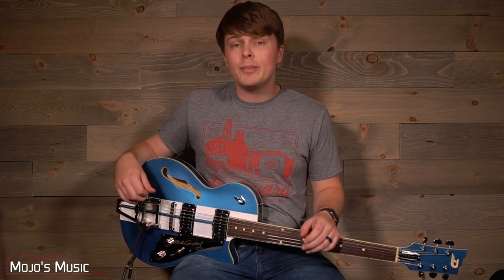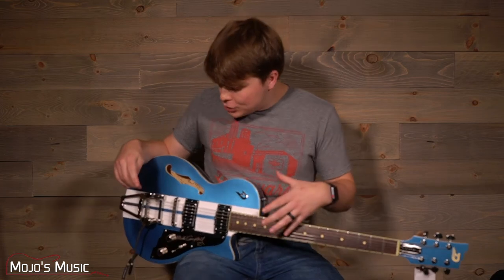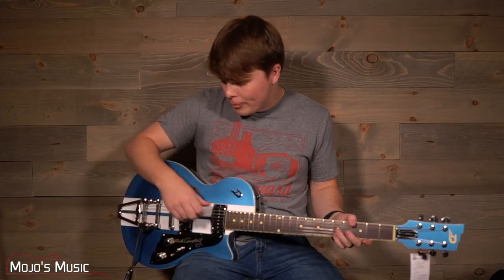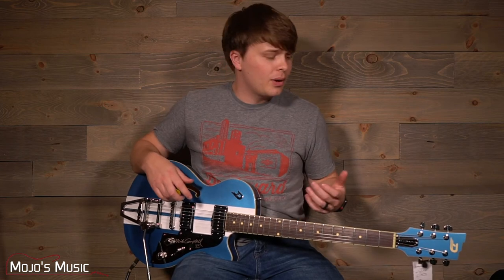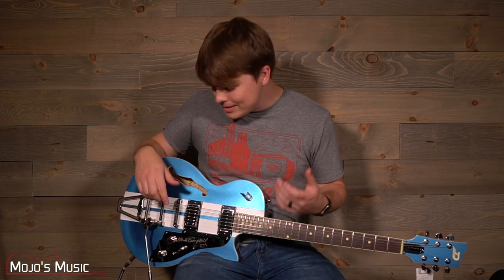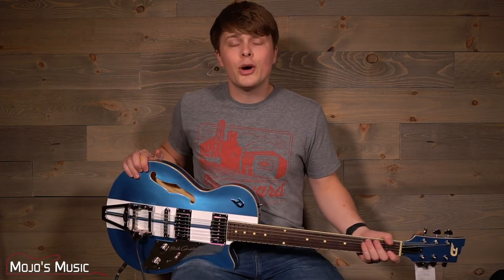This guitar is perfect not just for Mike Campbell fans or Tom Petty fans, but for people who want that classic Americana rock and roll sound. The body shape, the semi-hollow build, the Les Trem arm, and the combination of pickups all add up to the perfect storm for that classic rock and roll sound. If that's what you're after, or if you just want a well-built and well-engineered guitar that feels great off the shelf, the Duesenberg Mike Campbell Alliance is probably the guitar for you. It's a good-looking, great playing, and great sounding guitar. Check us out at mojosmusic.com or come visit us in the store.